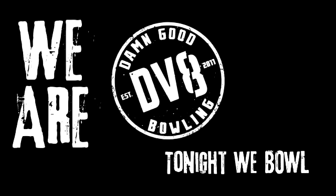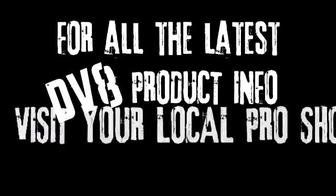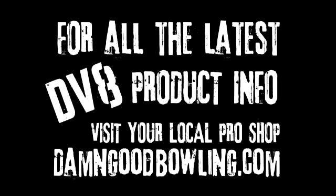300 isn't just a number. It is our destination. A new breed is rising from the lanes. We are DV8. Tonight we bowl. For all the latest DV8 product information, visit your local pro shop or check out DamnGoodBowling.com.